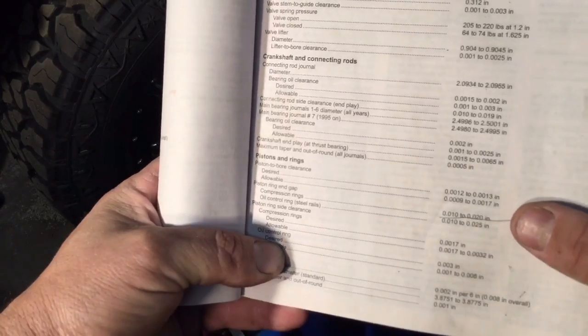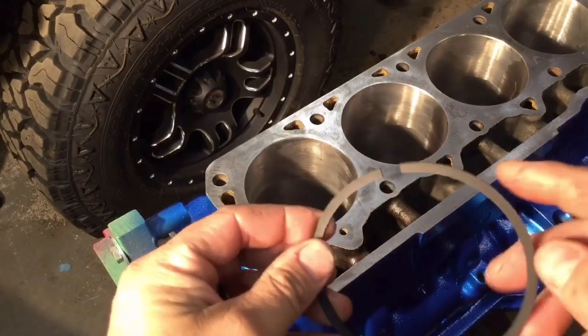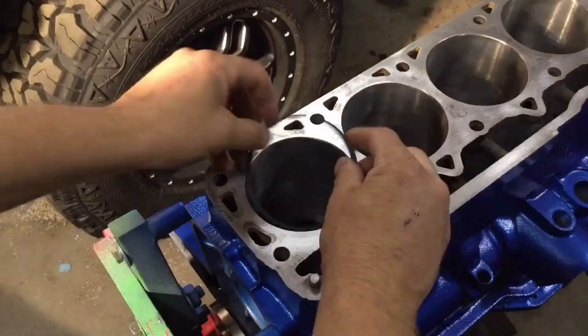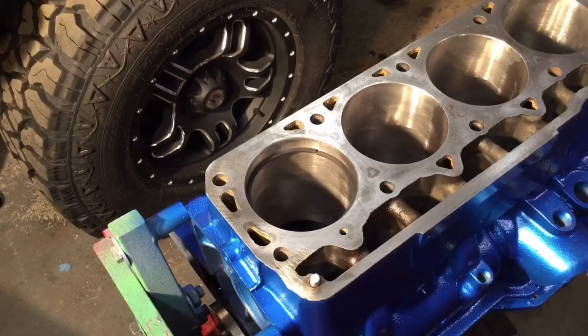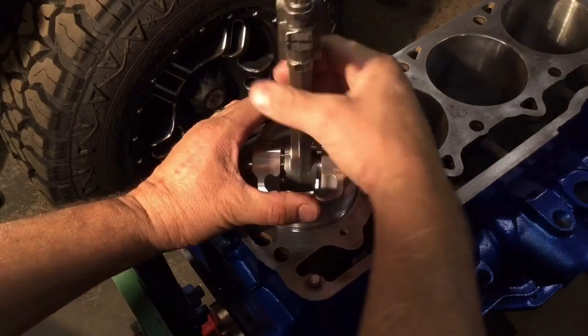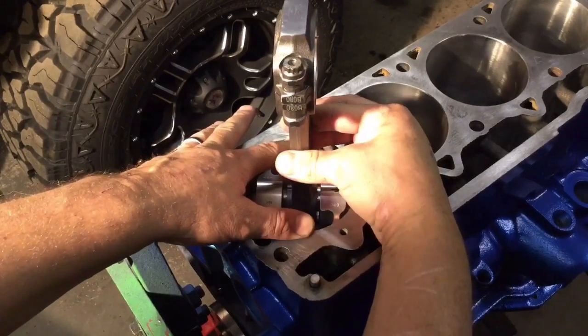We come back over to the block and we're going to measure piston ring end gap. We're looking between 10 and 20 thousandths of an inch — that gap is the gap at the end of the ring. So we're going to stick it into the bore, get it nice and flat by pushing it down using a piston, right down to the edge of the skirt on both sides.